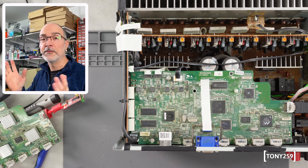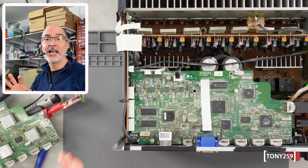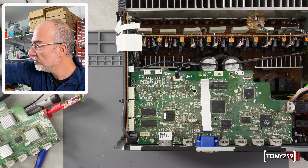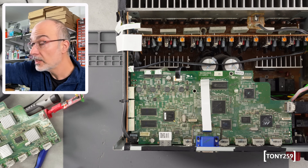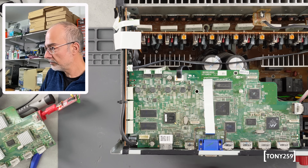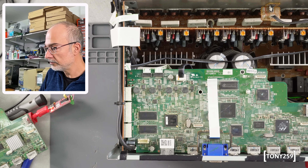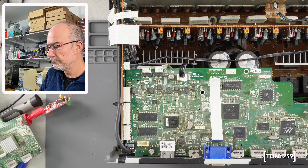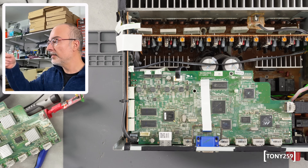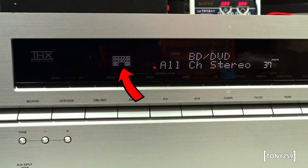HDMI board is in. First things first — without fiddling with the serial or anything, will it work? I purchased it as working so it should work. Let's give power to the receiver now and let's turn it on and wait for that extra click at the end. Yes! Extra click, and I believe we have the pictogram of the speakers on the front panel — and we do! So this is working! Perfect!